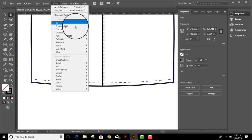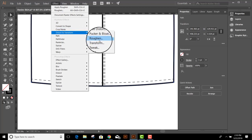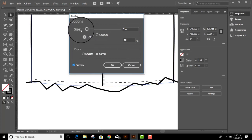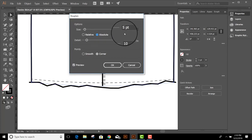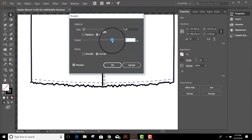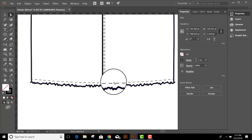We'll go up to Effect, Distort and Transform, Roughen. We'll turn on Preview. We're going to change the size to Absolute and make it two points. Then you can take the detail slider and slide it up as far as you like until you're happy with the look of the rough edge. That's pretty much all there is to it. I'll click OK.